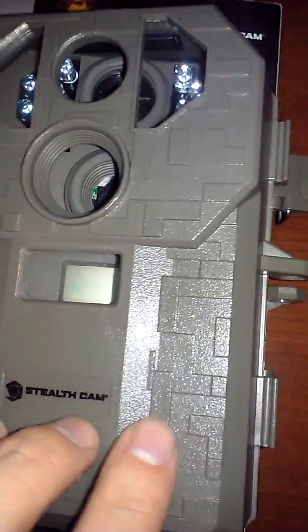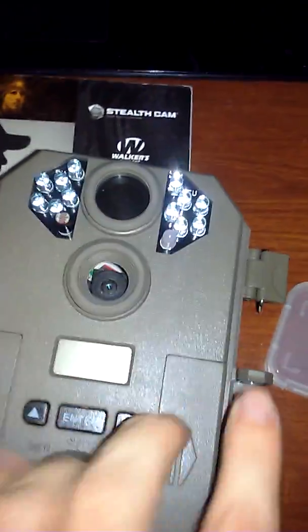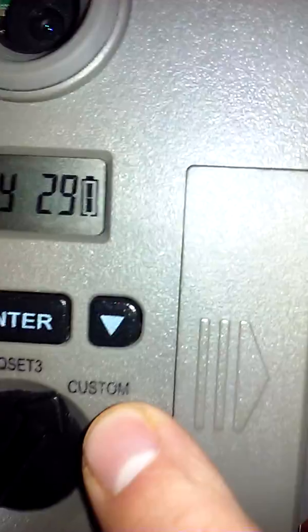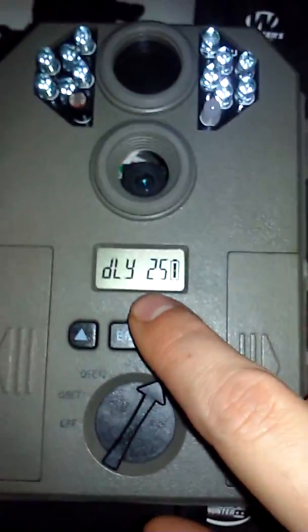This is a walkthrough of how to run your SCC P12 camera and set up the date and time. You're going to turn it over to 'Custom' — that setting right there — which is going to start counting down the delay time until it takes a picture.